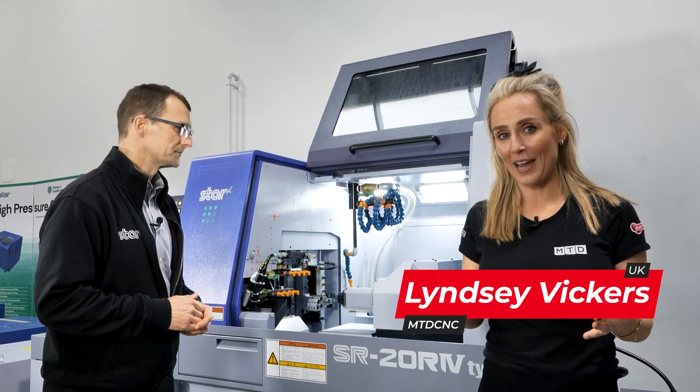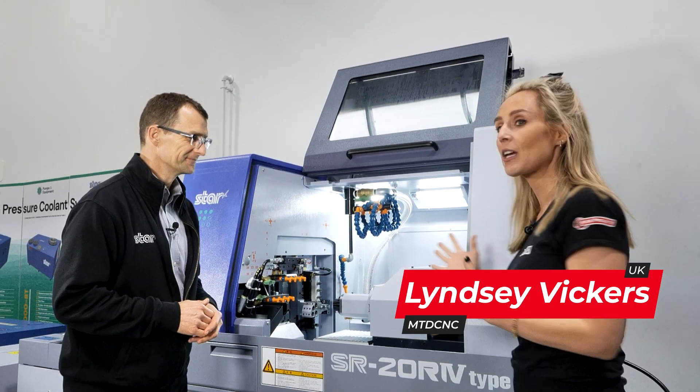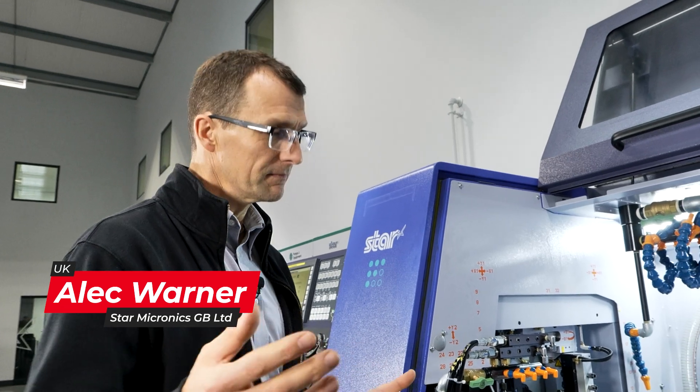Sliding head machines can be quite complex, but Alec is going to give us a bit of an education on this machine — the LODL SLR20R4. This is a very popular machine and has been over the years. We launched this several years ago and it's remained popular with our customer base.